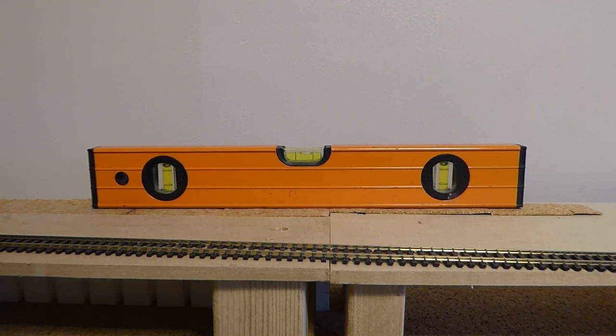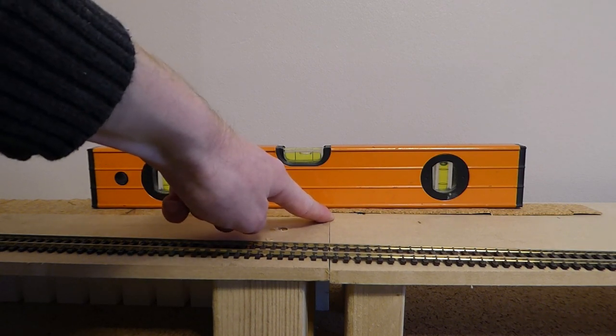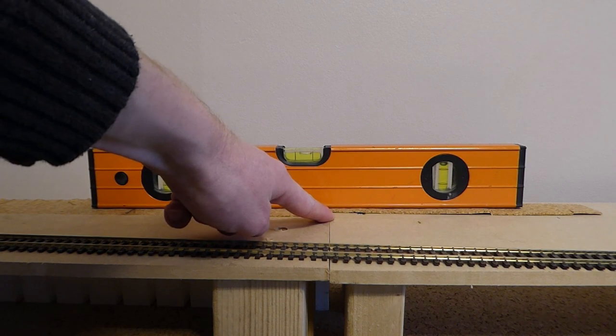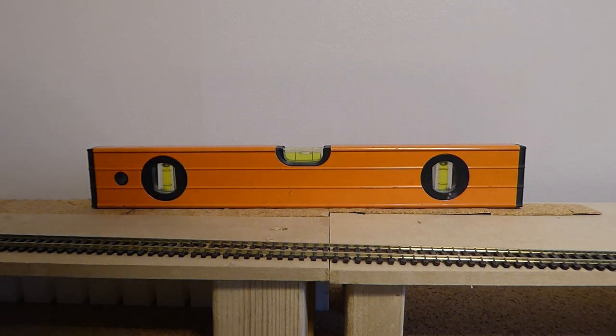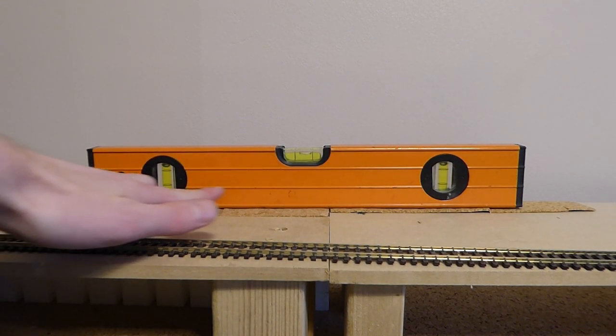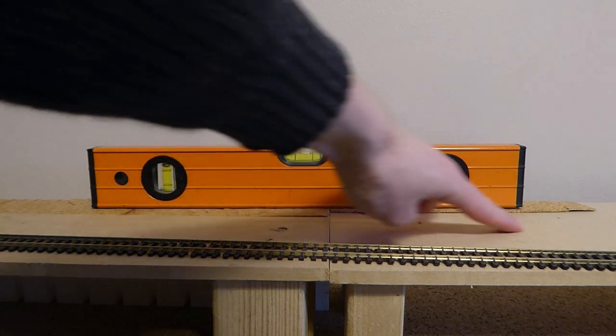The first thing I need to consider before I put in this junction is where it's going to go. What I learned from my last layout is that you cannot have a curve or a sudden change of direction — i.e. a point — at the end of an incline. My incline is coming up here and it ends there. It's only a 2% incline, which is pretty standard for model railways. I've got my spirit level here — not to show you how level it is, but to show you what you have to think about. This bit is going up at a 2% angle and then this bit is flat.